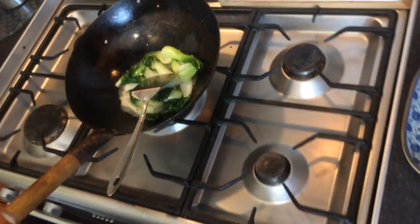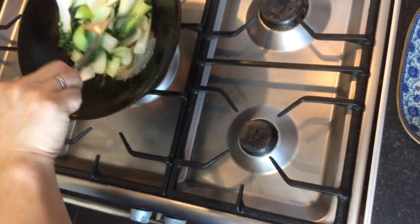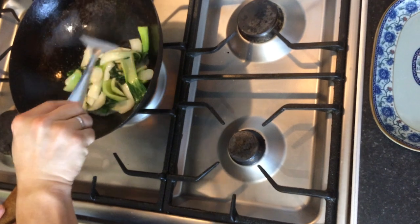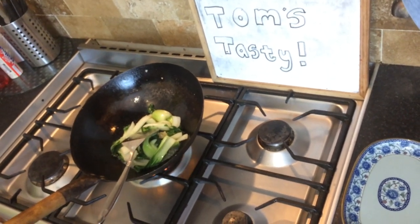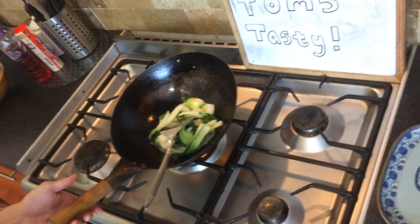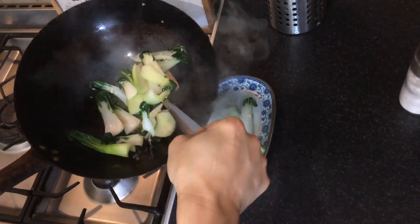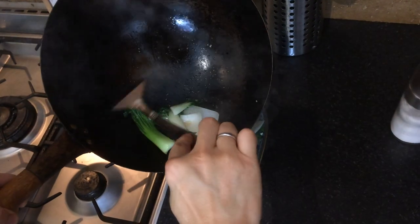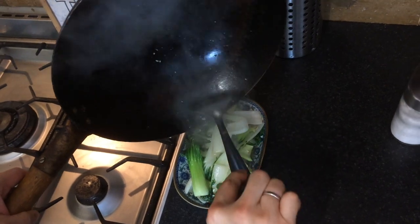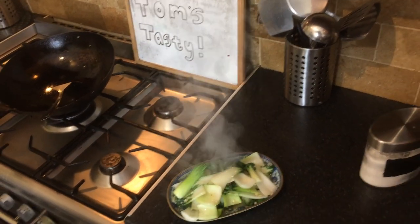Last bit here — about 10 seconds or so. You can see all the juices evaporating so you're left with just the oil and sesame oil really. That looks ready — turn the heat off and let's plate it up. Okay, pour it all out, and there you are: fried bok choy. It's absolutely great!